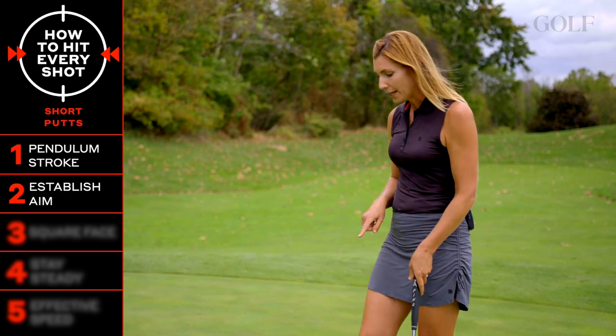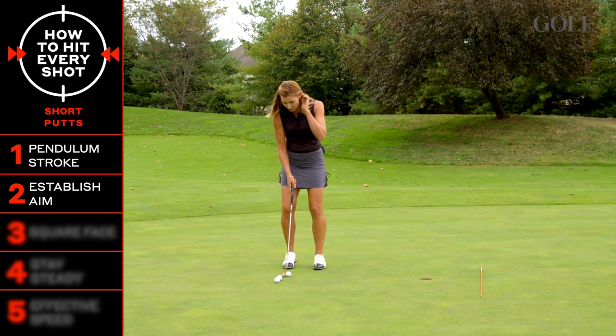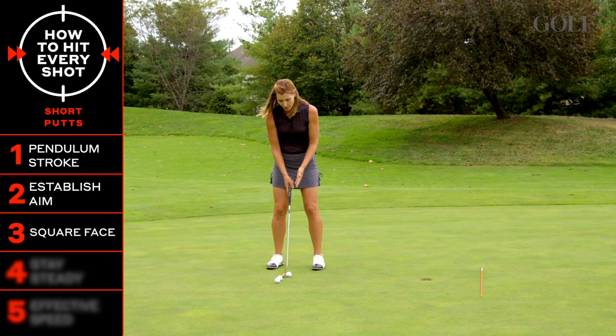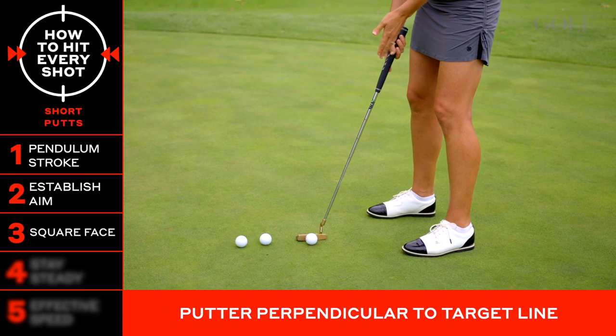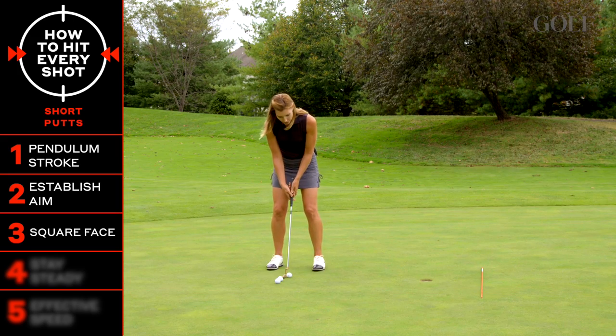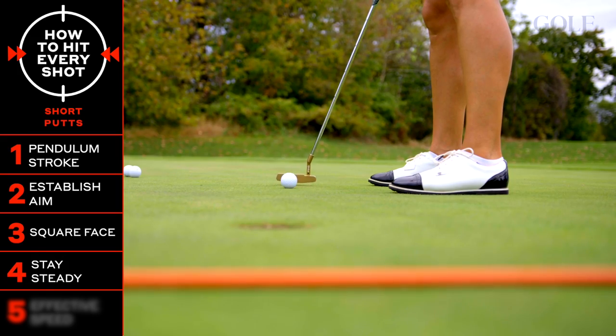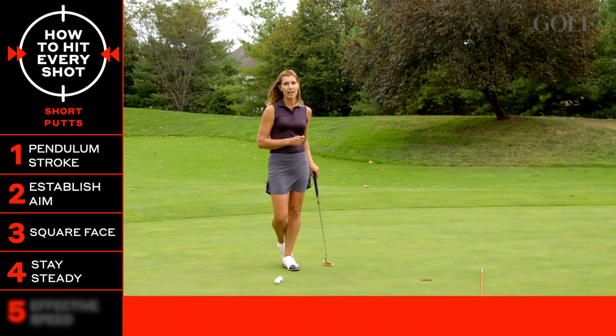Go ahead and pick your aiming point. This one I'm aiming just right center, and then I'm going to square up my club face before I get my body set. I want to make sure my face is perpendicular to the line I've chosen, and that way when I swing, I can keep it stable to that line. Perfect — fell right into the right center and held its line.